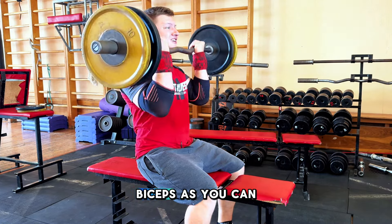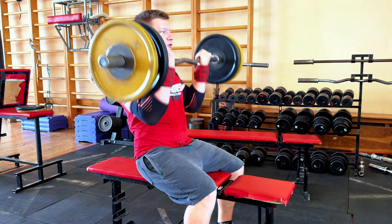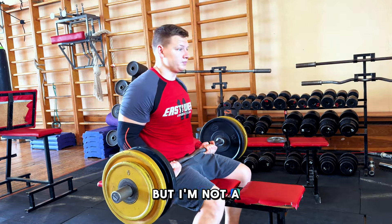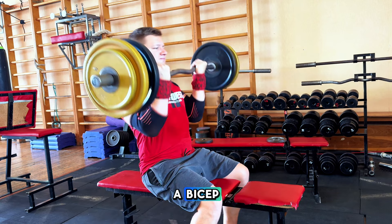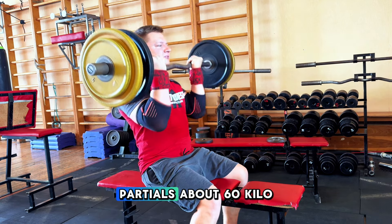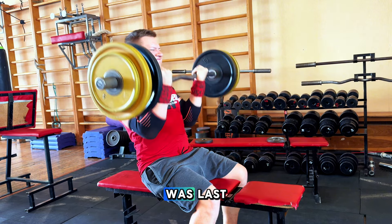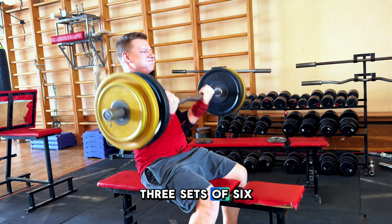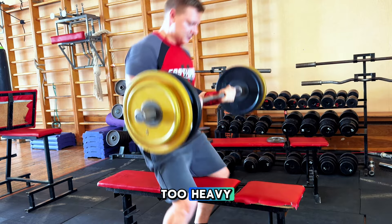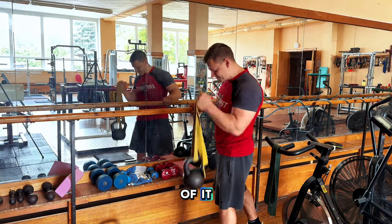If you follow me, you know I hate biceps, as you can tell by my physique. I'm an inside puller, but I'm not a hook armwrestler with a bicep. So here I'm working partials at about 60 kilos — last three sets of six. Nothing too crazy, nothing too heavy, just trying to get the control and feel of it.